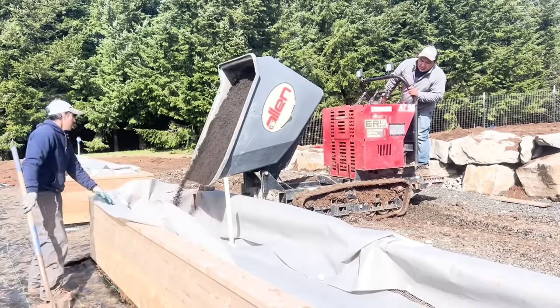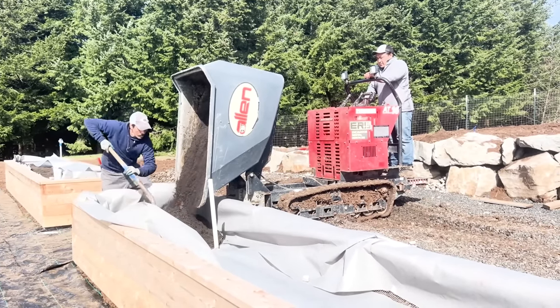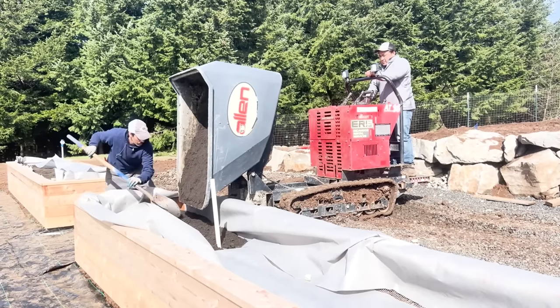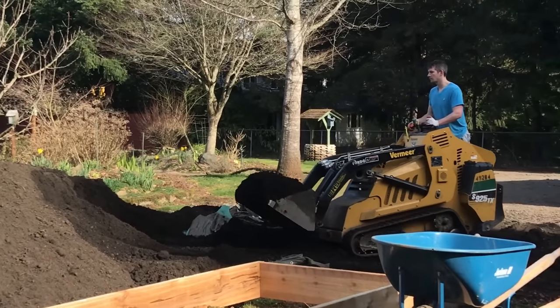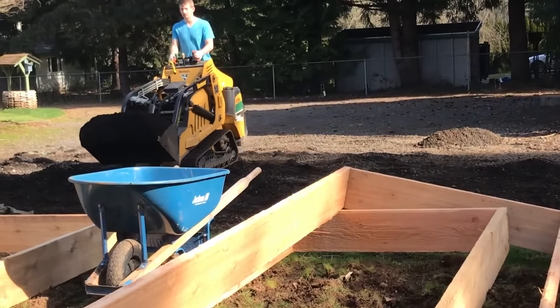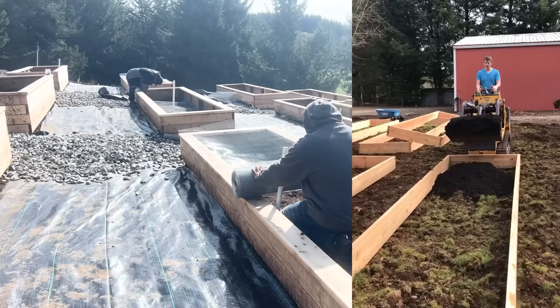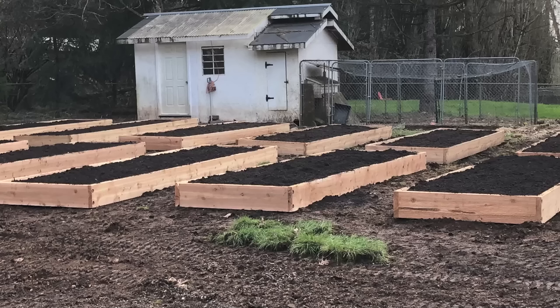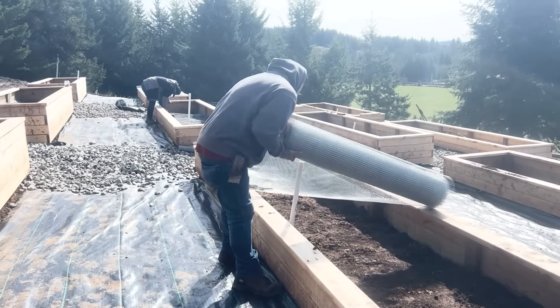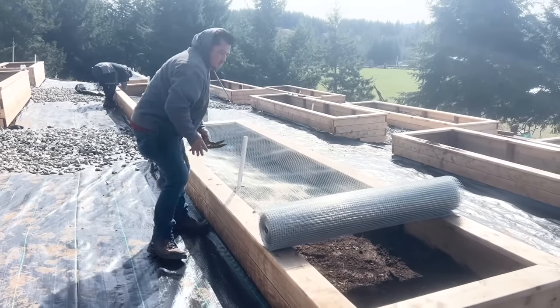Now we're just continuing to fill these beds. It took probably a week or so to get all these beds filled. At the last homestead, it was me, Josh, my dad, and one of our friends — and it took us an entire week to also fill those raised beds. This is a big project. We rented a skid steer with a different bucket attachment and it was kind of fun to drive that thing around and fill the raised beds. If you're going to do a project like this, renting a piece of equipment is almost necessary.